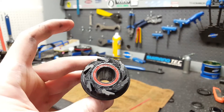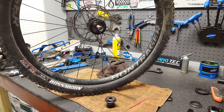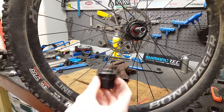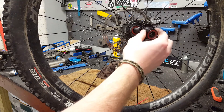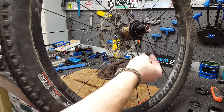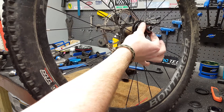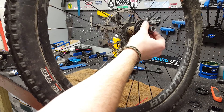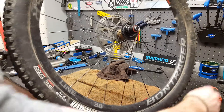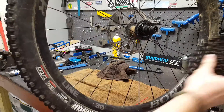Now I've got all six of my pawl and spring system in this driver. You can reinstall the hub driver onto the hub — it's actually really simple. Put it back on and slide it. You'll notice that it doesn't fit flush the first time, so what you're going to do is twist it counterclockwise. Now you can hear it's got full engagement. Put your end cap back on — it just slides on — and then put your cassette back on.